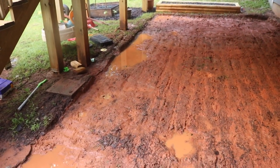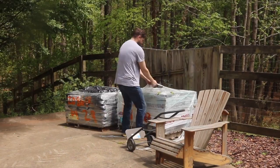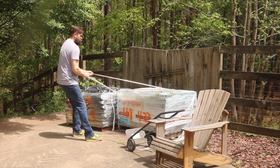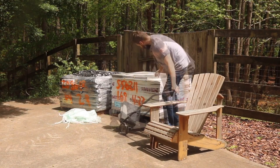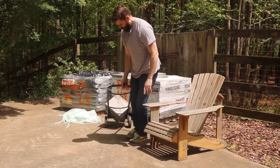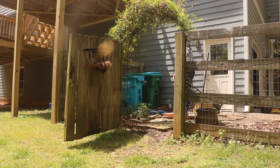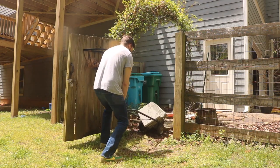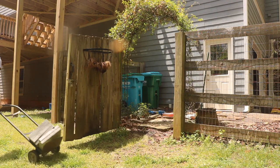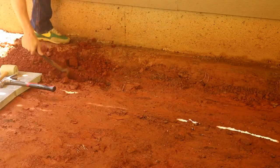When it was time to get to work, it was a lot of trips back and forth from the driveway over to the deck. It's really only about 50 feet, so it wasn't too far — it was just a little hard to pull the materials through the grass.